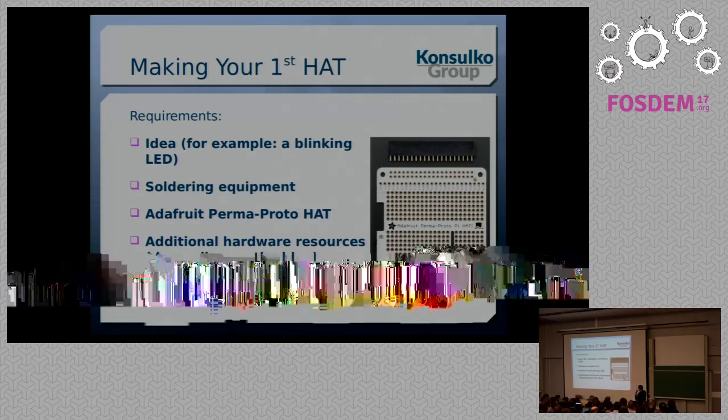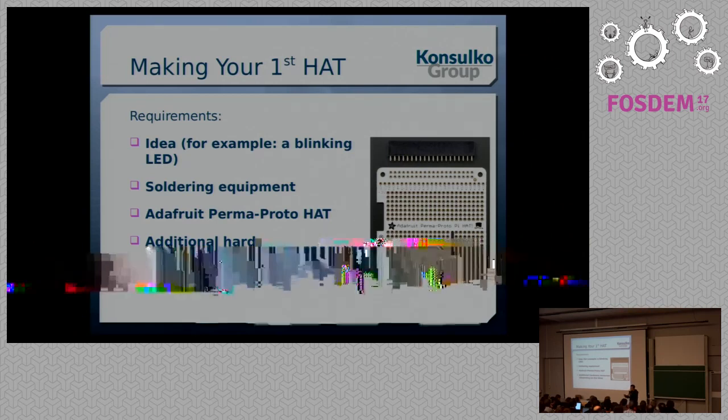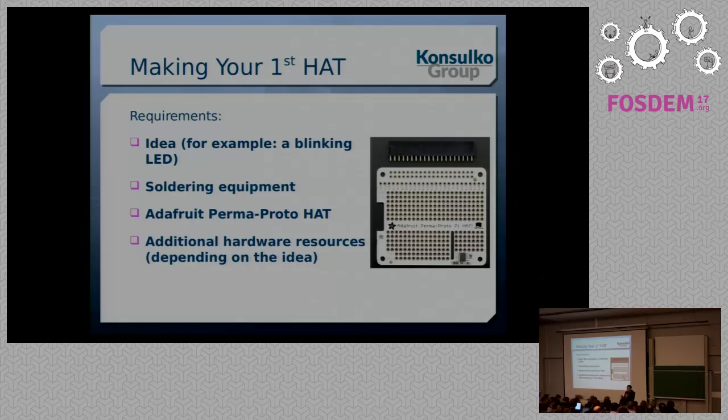The easiest way to get started is to buy an Adafruit Permaproto HAT. It comes in two models: one without an EEPROM, and the other with an EEPROM. It's up to you which version you prefer for your first prototype. You need an idea — the simplest is a blinking LED, which is normal for the embedded world. Depending on your idea, you may need additional components. The MagPi has a great article explaining step-by-step how to make a blinking LED Raspberry Pi HAT, and you can do it in less than an hour.